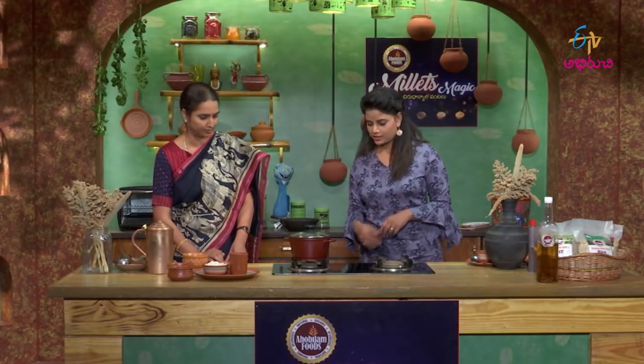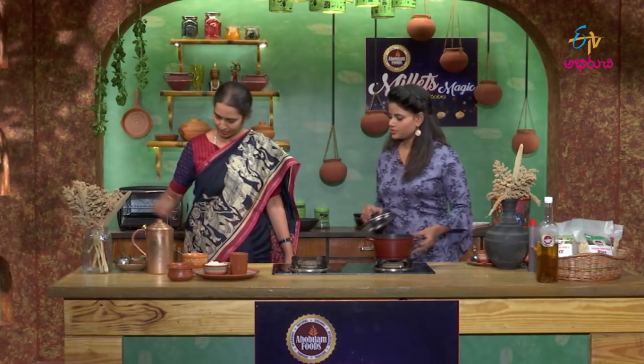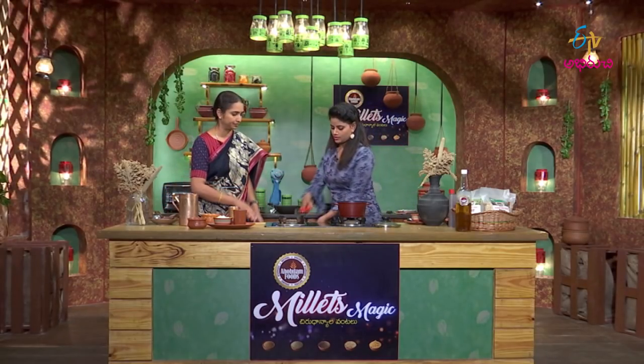Now the required ingredients are ready. Let's look at the making process. We need to manage the water weight, and mix it with air. Leave it for about 5 minutes.